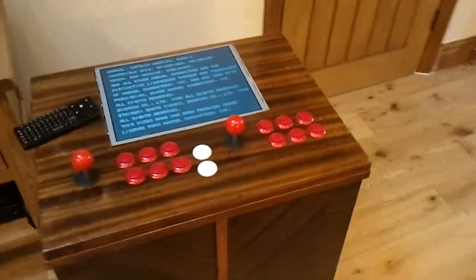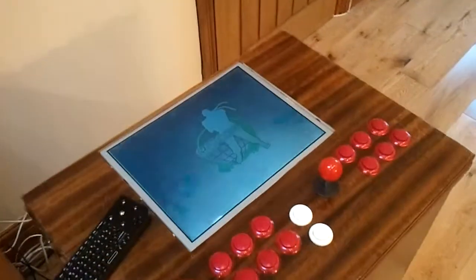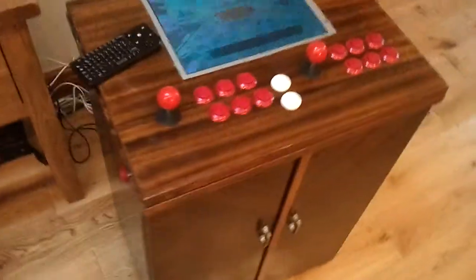This is my little arcade cabinet thingy that I built. I made it out of an old Singer sewing machine cabinet.